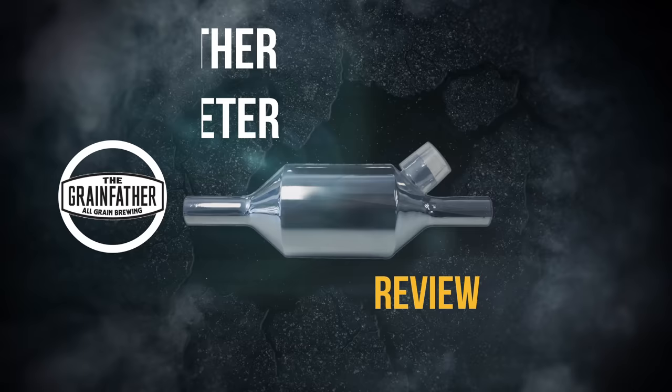Hello and welcome to the video. In this video I shall be looking at the new Grainfather water meter.